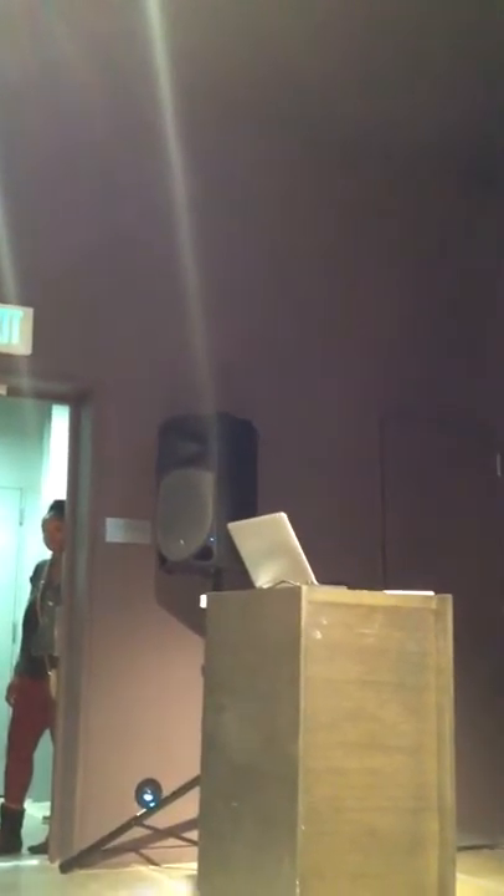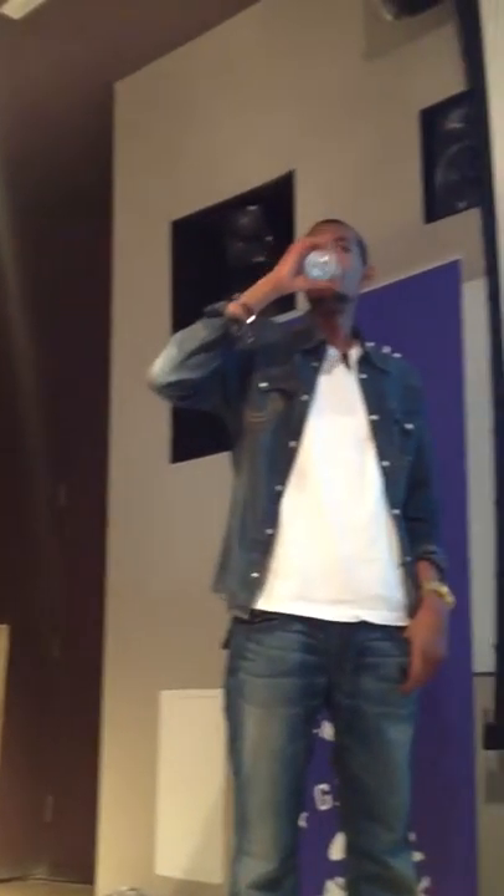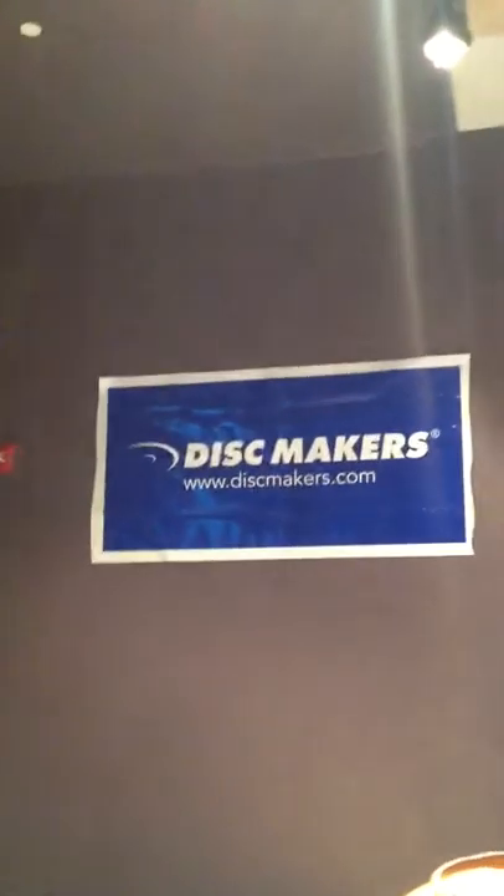We actually got two more questions. There's a two-part compression question — get ready everybody.